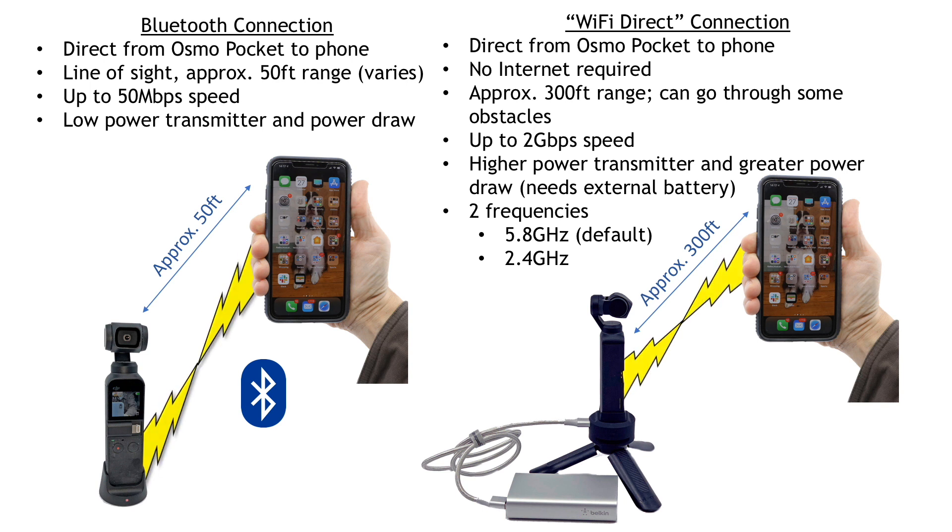Wi-Fi Direct is a peer-to-peer connection like Bluetooth — goes directly from the Osmo Pocket to the phone, requires no internet, has approximately a 300-foot range, and it can also go through some obstacles like walls and floors. Speed is up to 2 gigabits per second, which is a lot faster than Bluetooth. The higher power transmitter also draws more power from the battery, so you normally need an external power source.